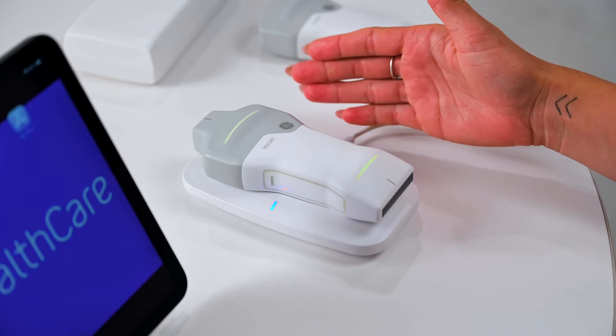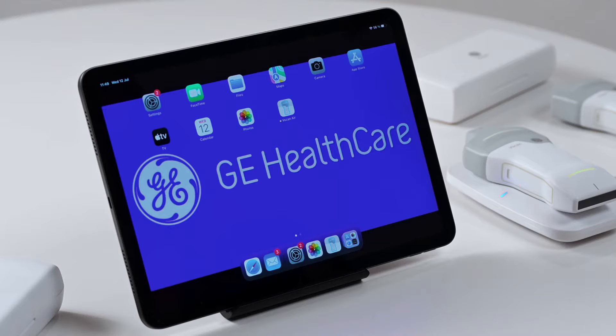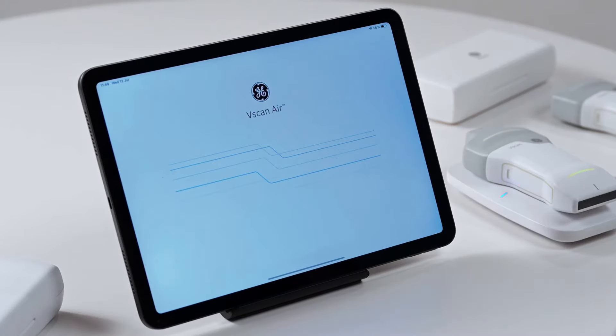You'll want to make sure that you have charged your probe before initial use. Then simply open the vScanAir app.